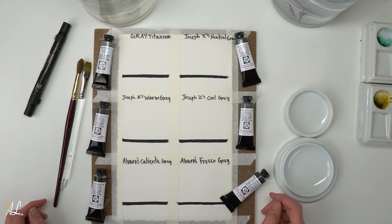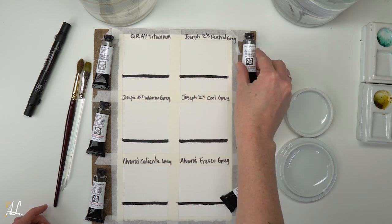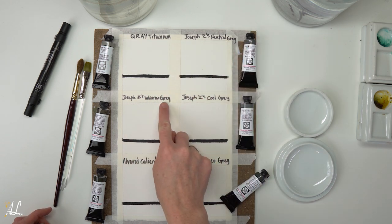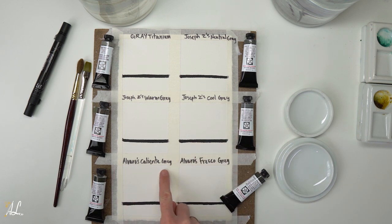First thing we have here is our Gray Titanium, Joseph Zbukiv's Neutral Gray, Joseph's Warm Gray, Joseph's Cool Gray, Alvaro's Caliente Gray, and Alvaro's Fresco Gray.